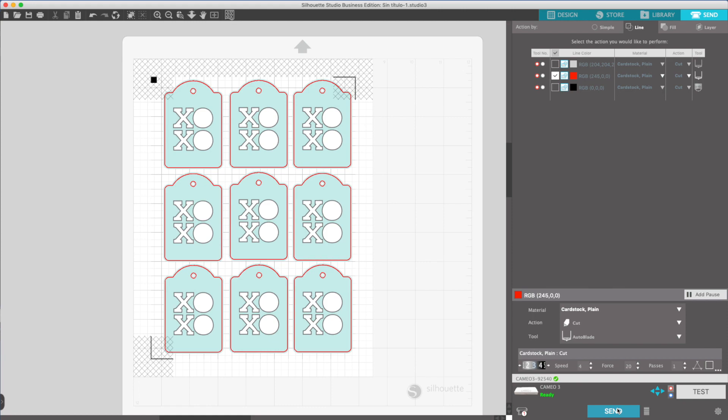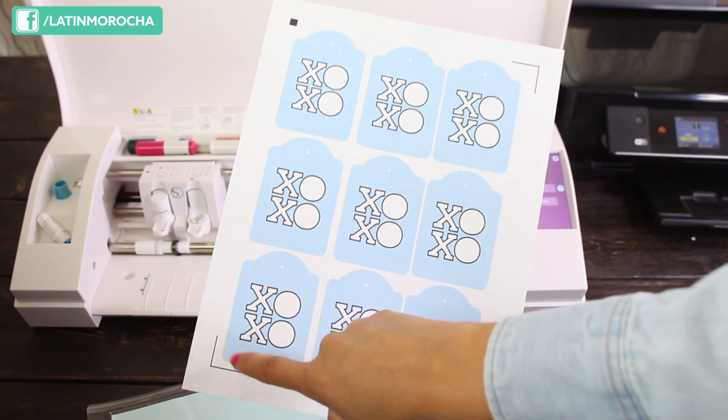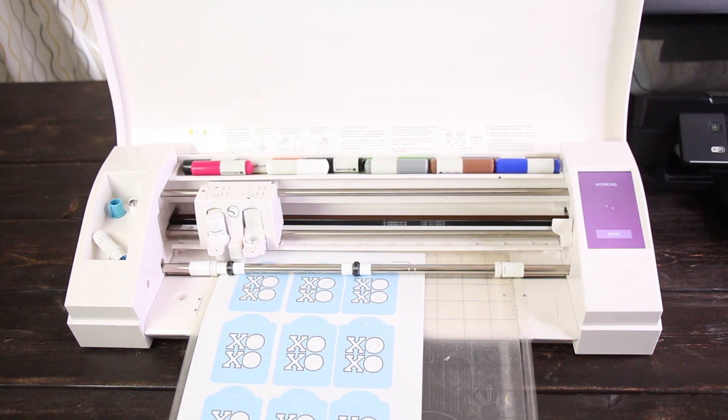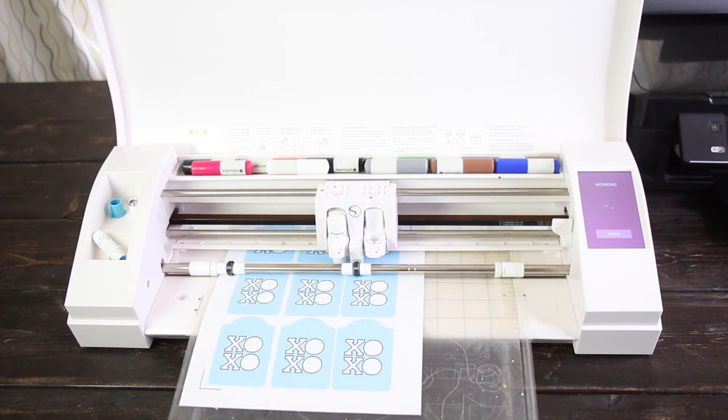Now send it. As you can see, these are the registration marks and they tell Cameo where to cut. Load the mat. I fast-forwarded this part of the video. The process to cut these tags took about 1 minute 40 seconds.